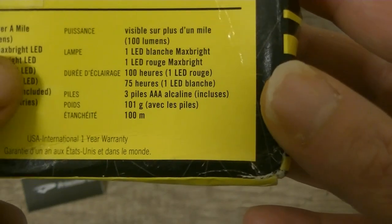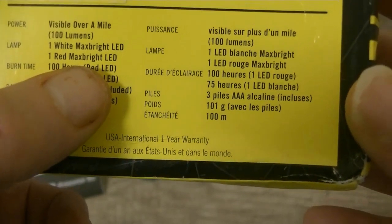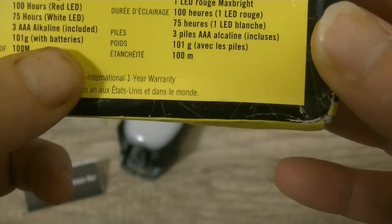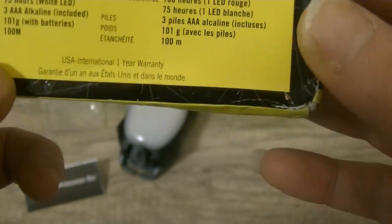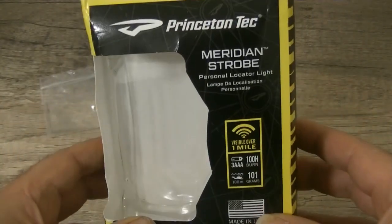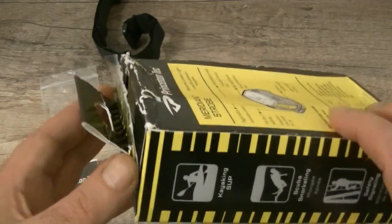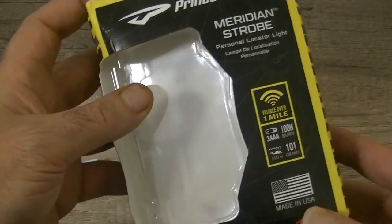Visible over a mile, 100 lumens, one white max-bright LED, one red max-bright LED, 100-hour red light, 75-hour white light, three triple-A batteries, 101 grams, waterproof to 100 meters. This is the Princeton Tec Meridian strobe — usually retails around 35 pounds, and I picked it up for 25 pounds. The packaging was a little worn but the product inside was good.